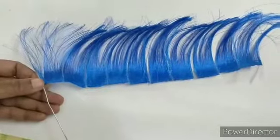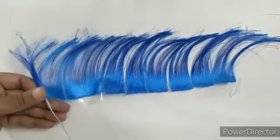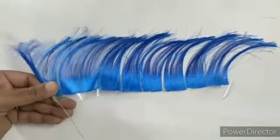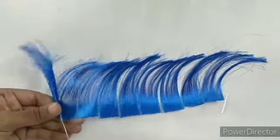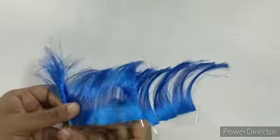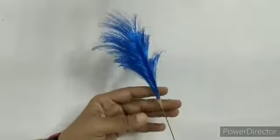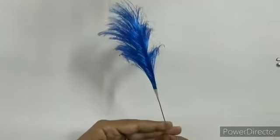Now take a wire and go on rolling the wire. I have done it here. If you need, you can add extra.